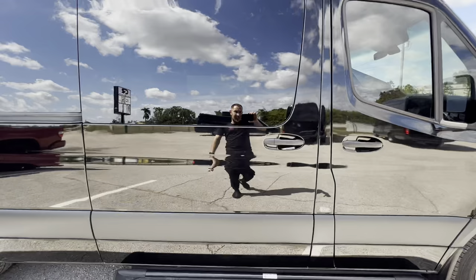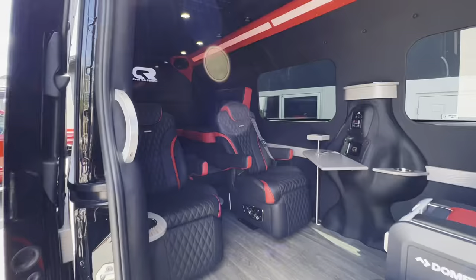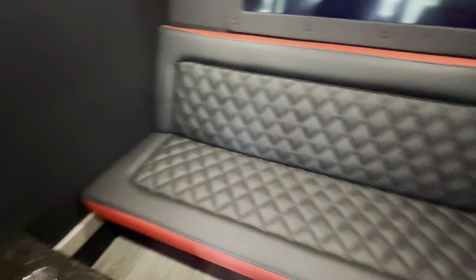Big rooftop AC system — huge, very powerful AC. Step inside. Red interior. Starlight headliner. Big comfortable couches back here.